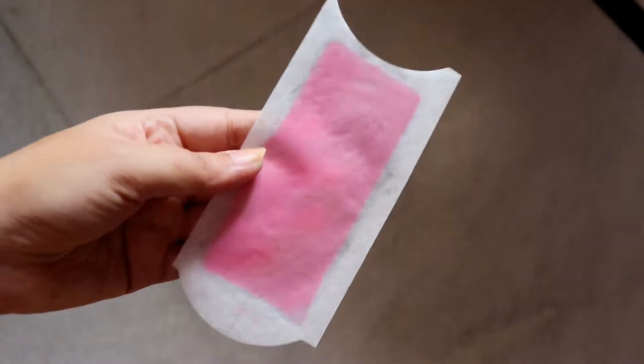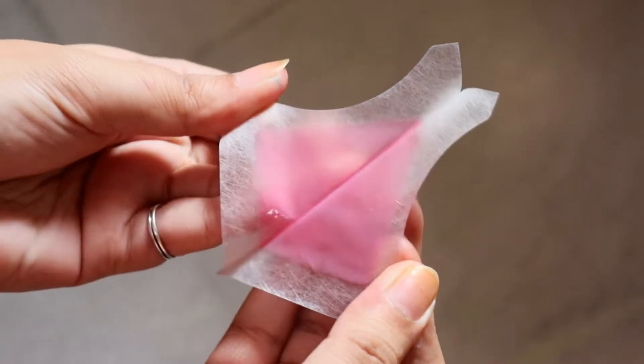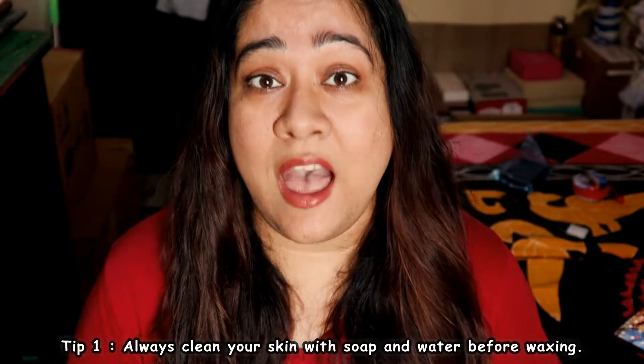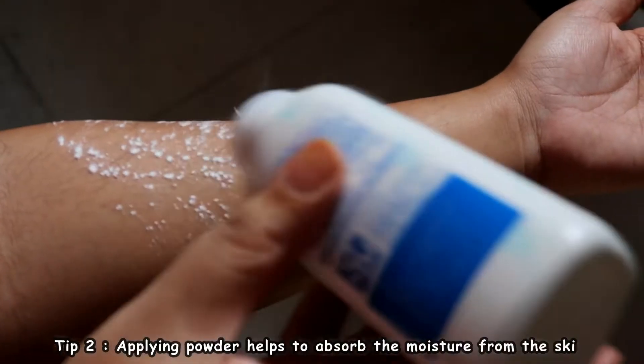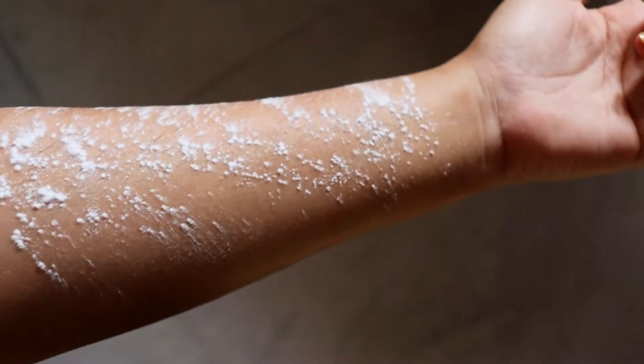These come as ready-to-use wax strips attached to each other — you just peel them off, apply, and pull off. First, it's important that the area where you want to wax is clean. If you've applied any cream, go wash the area and pat dry. After drying, leave it for about five minutes, then apply powder on it.